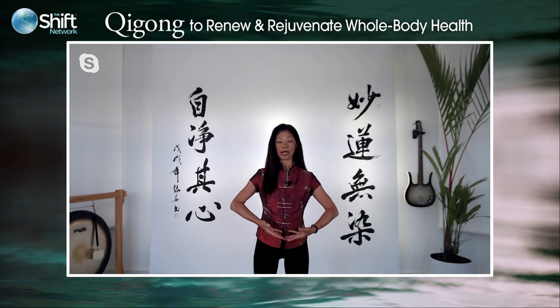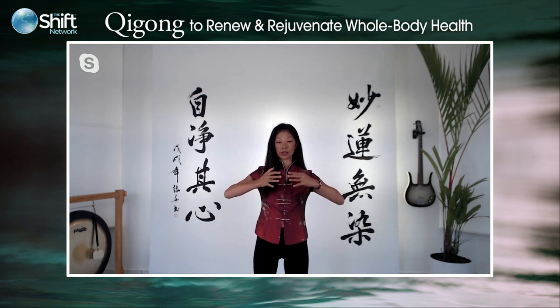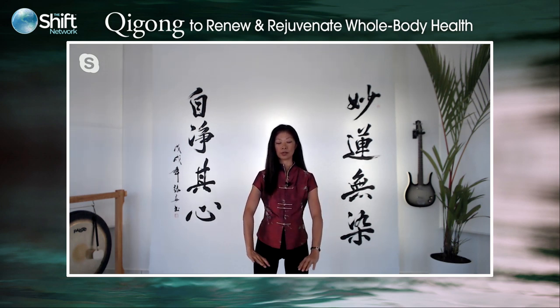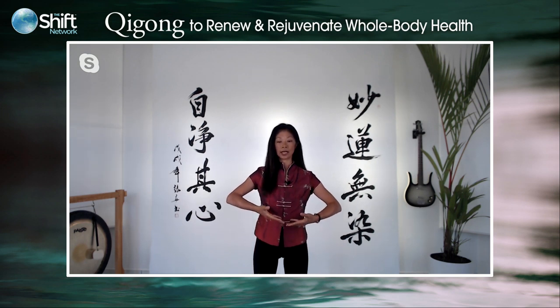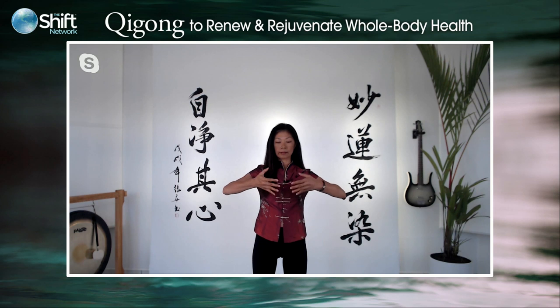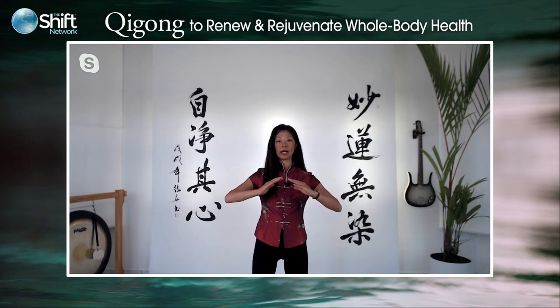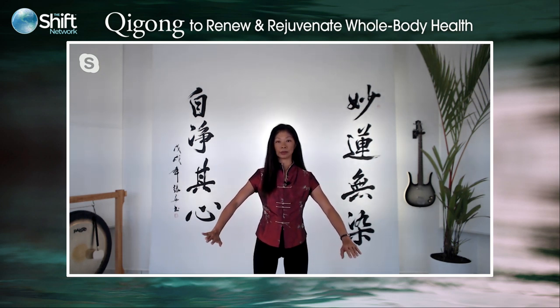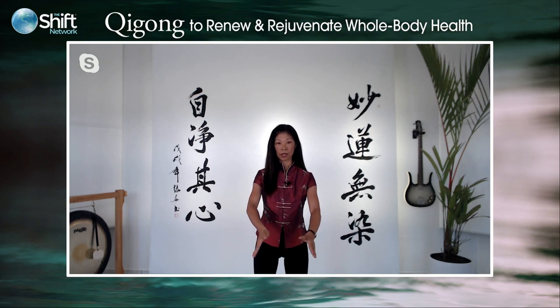Inhale up as you come up through the midline. Turn. Slow, gentle, deep exhale — just follow the hands down in time with the breath. One more: inhale up, and exhale down. Allow the earth to support you. Criss-cross the palms one over the other and come back to lower Dantian.